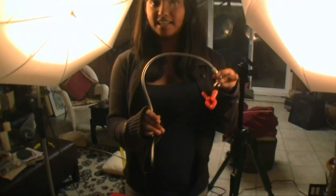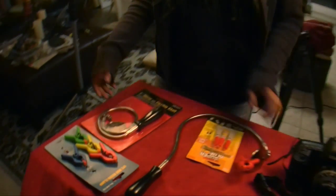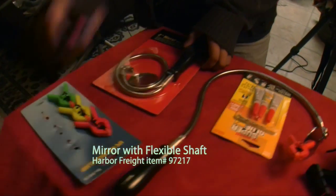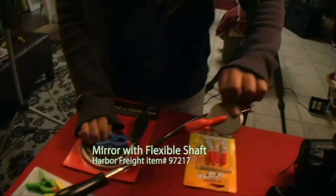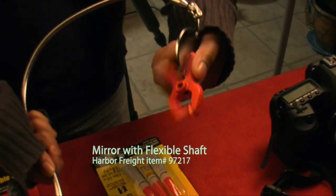I will show you how to make this. It's a great helping hand and keeps your object still while you are taking the macro photograph. Basically, I super glued this small clamp onto this mirror, like you can see over here. I clamped this arm with the tripod leg using this bigger clamp.